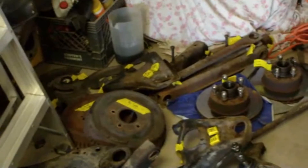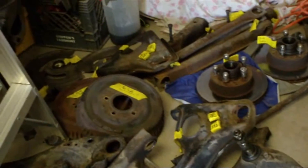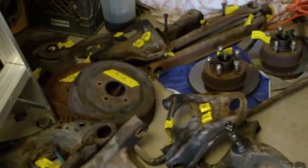This is the last A-arm I had to break down. I got the ball joint out, the A-arm shaft, all the bushings, and the A-arm stop. So this is pretty much ready to go. I got all my bushings out and ready to go - just one step closer to completion. Alright y'all, Heart and Spoke Riders signing out until the next episode.